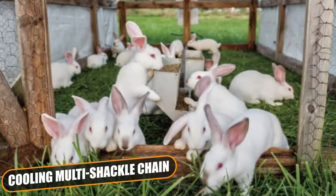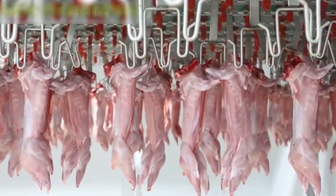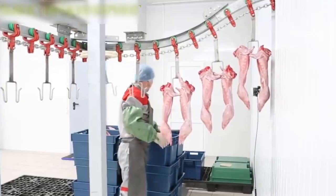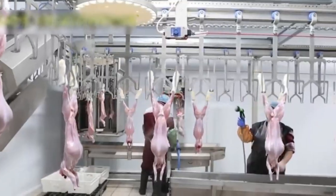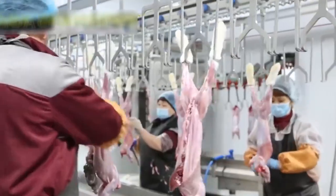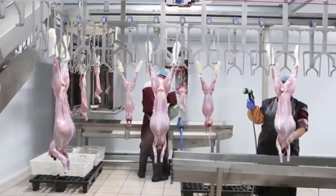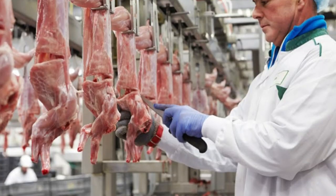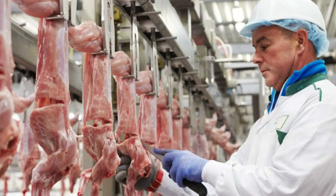Cooling Multi Shackle Chain: The slaughtering cycle ends with carcass cooling. The system with dual or quad shackles is extremely efficient and cheap. Basically, rabbits are manually hung to multi-shackles and cooling is carried out through air recirculation. This system requires minimal space and guarantees an excellent final product thanks to air cooling.